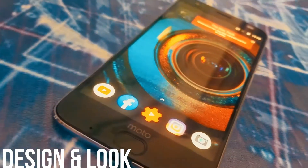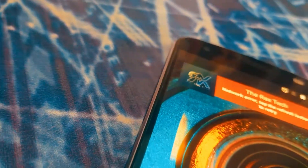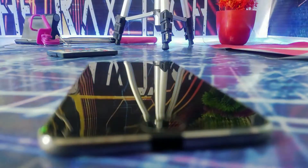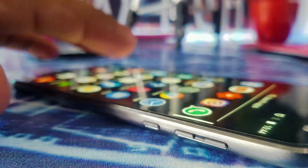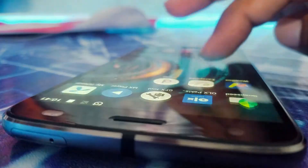First thing first — design and look. This phone looks so amazing and so premium even after two years. It has a super slim body with a metallic finish, and it's made on a single frame, so it feels very premium in the hand. It's not a glossy phone, but still one of the most attractive designs I've seen.